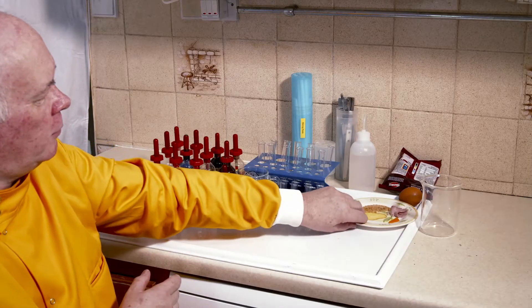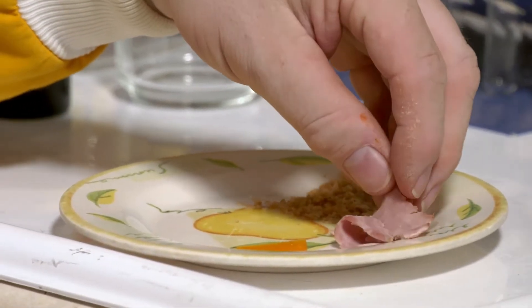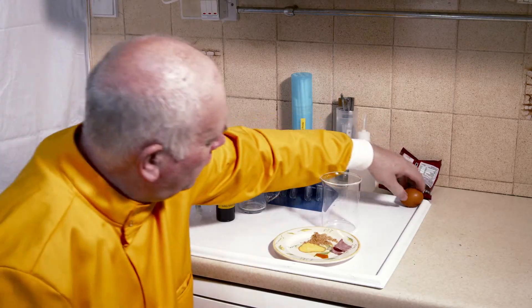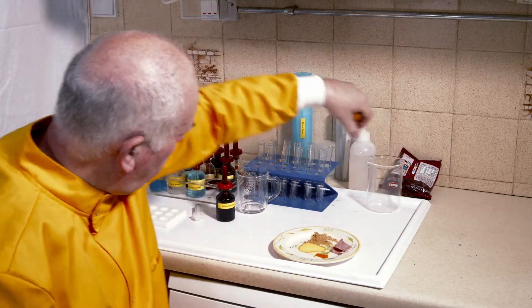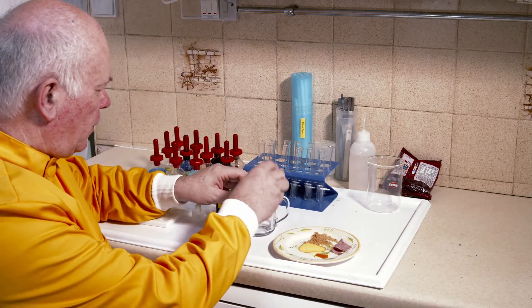I've got a selection of different foods here. I've got some breadcrumbs from my meal, some ham, a piece of cheese, and we've also got an egg that we can have a go at.